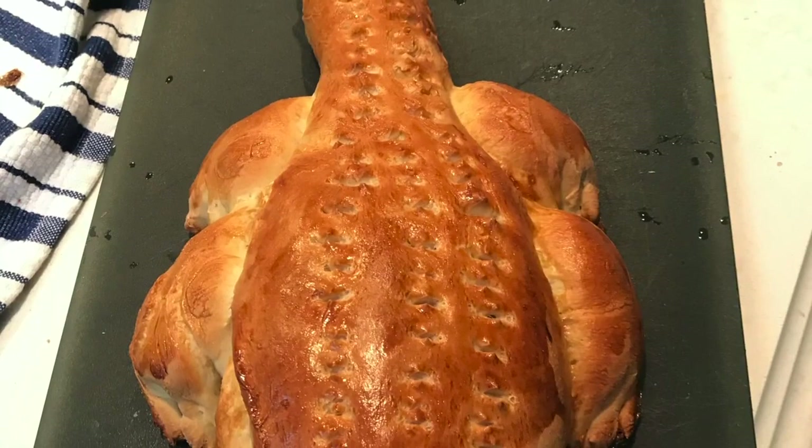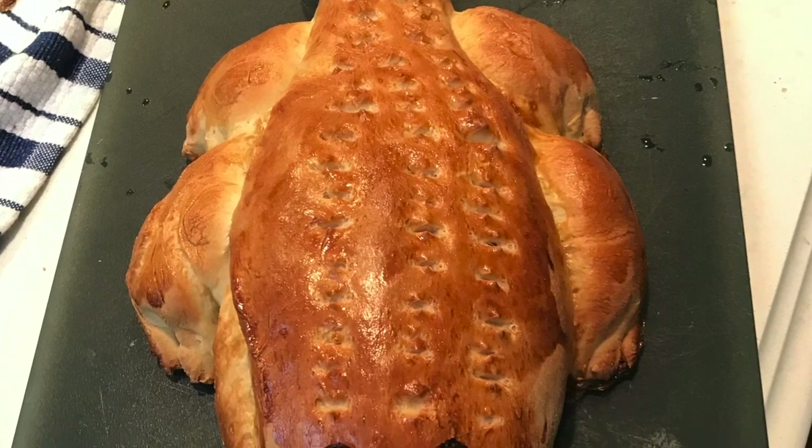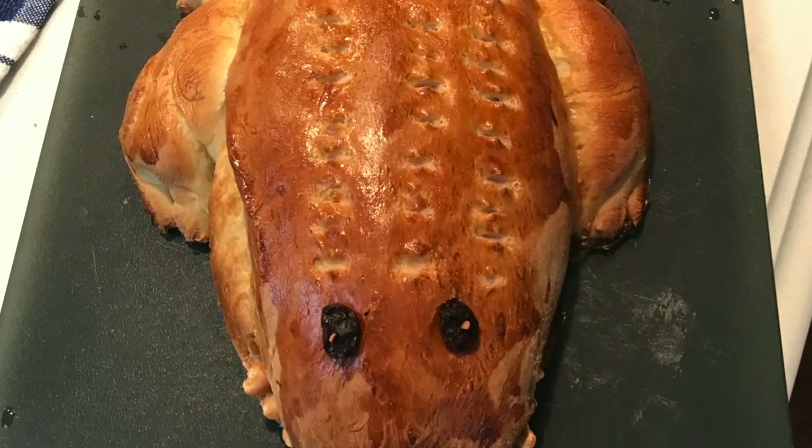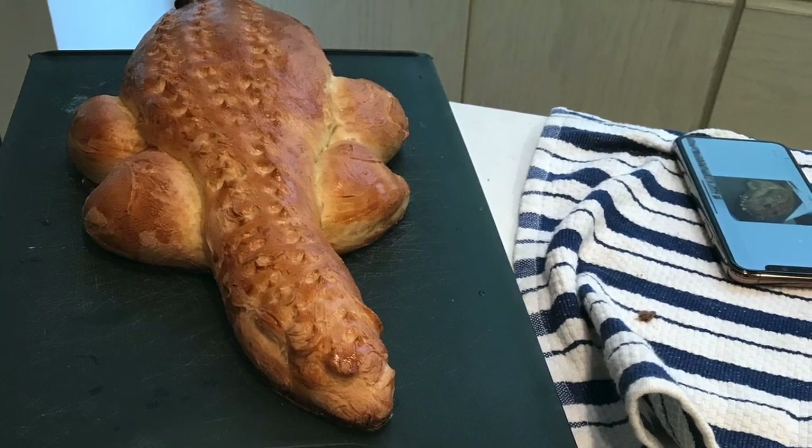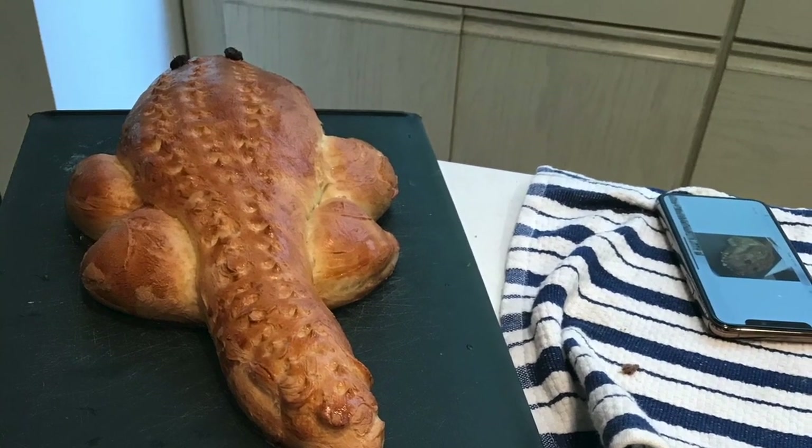When asked who the Star Baker is, one judge says the entry that made them most want to eat it and was the most beautifully presented animal was Rose's alligator. It has everything you want in a bread — a nice crispy outside, soft and fresh on the inside — and it definitely hits the animal criteria. Congratulations to Rose, and the judge says if this was her first entry, they're very excited to see her progress.